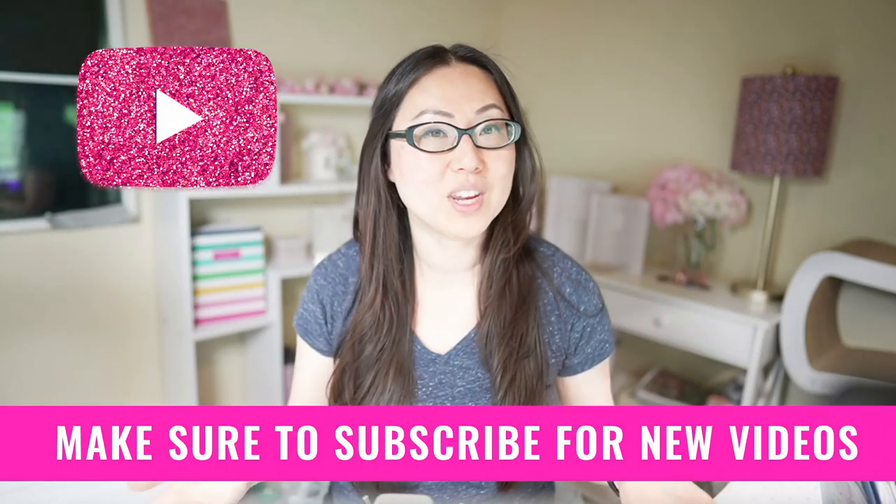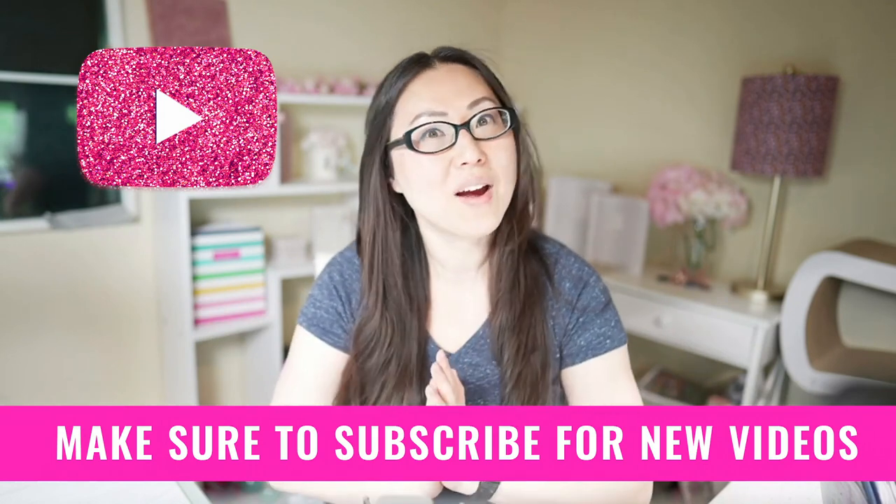Hi everyone, I'm Lisa from Pretty Fabulous and I help online businesses create beautiful digital downloads using Adobe InDesign. If this sounds like something you might be interested in, make sure to hit the subscribe button below. I post new videos every week.